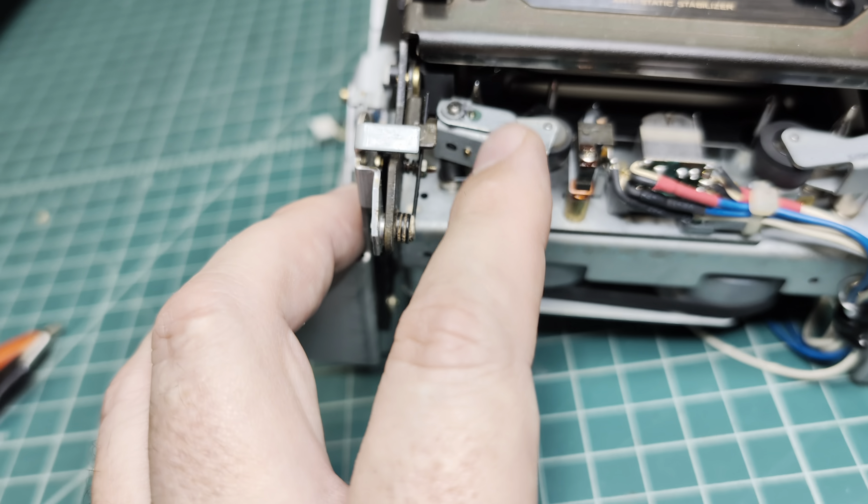Now let me assemble and let's see how it performs. Everything is assembled, new thin belt installed, and everything rotates smoothly.